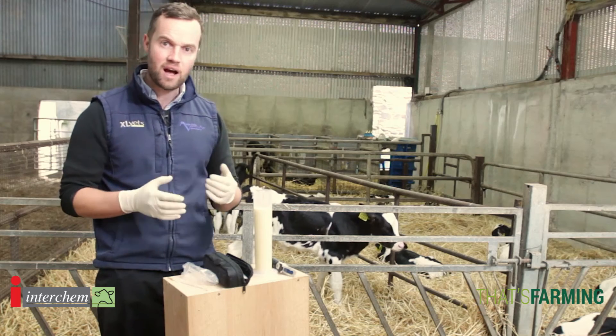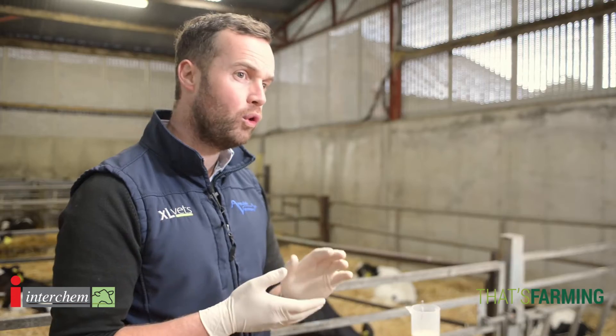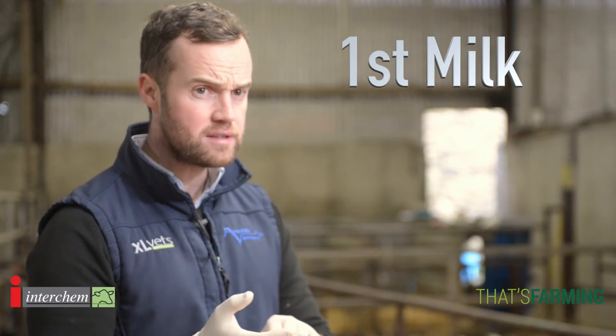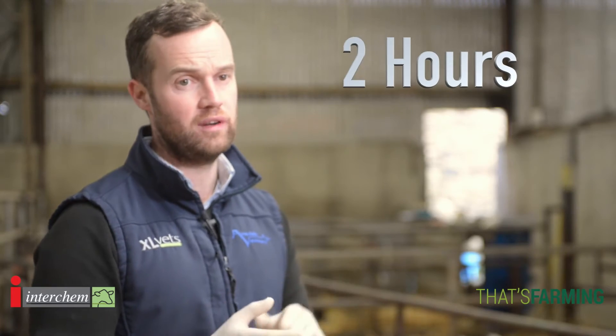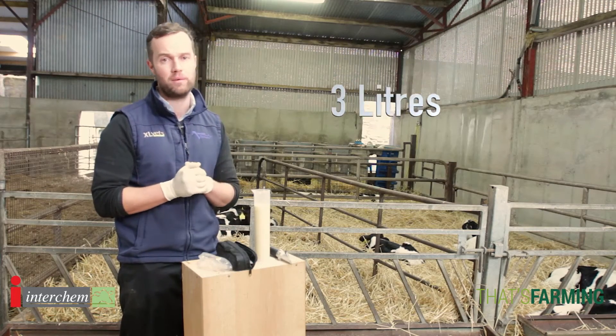The next thing we need to concentrate on with colostrum is the golden rules. Rule 1, 2, 3: it's the first milk out of the cow, delivered within the first two hours of life, and it's 3 litres or approximately 15% of the body weight of the calf.